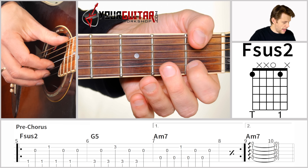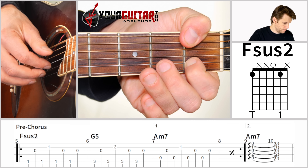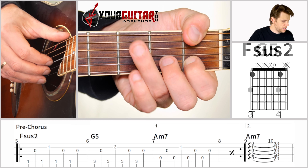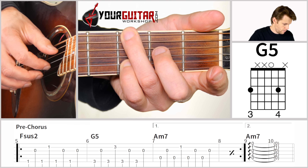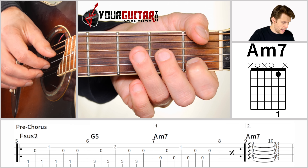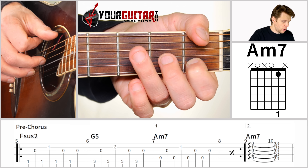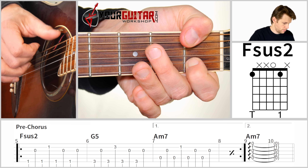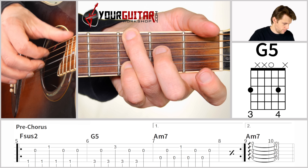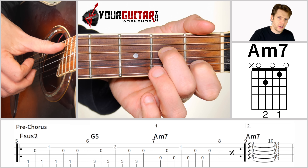The pre-chorus starts off with Fsus2, with the same picking pattern. Then you switch to G5, then A minor 7 — and you play that twice. Then you go back to Fsus2, then G5, and then you go to a full A minor 7 chord, which you just play as an arpeggio.